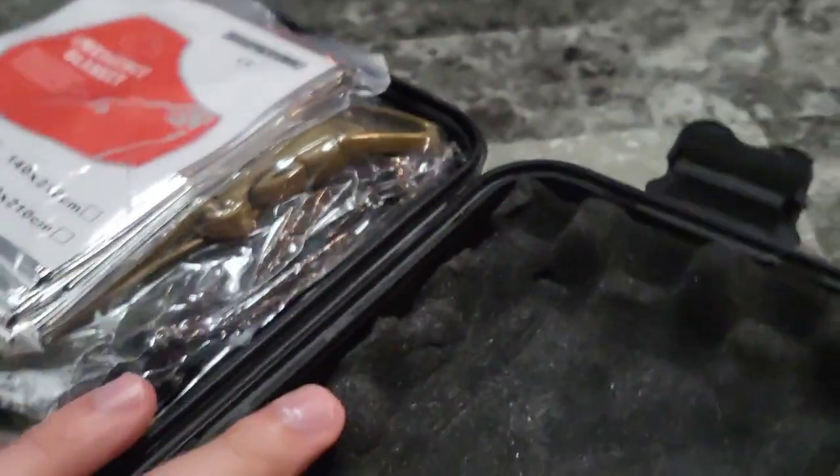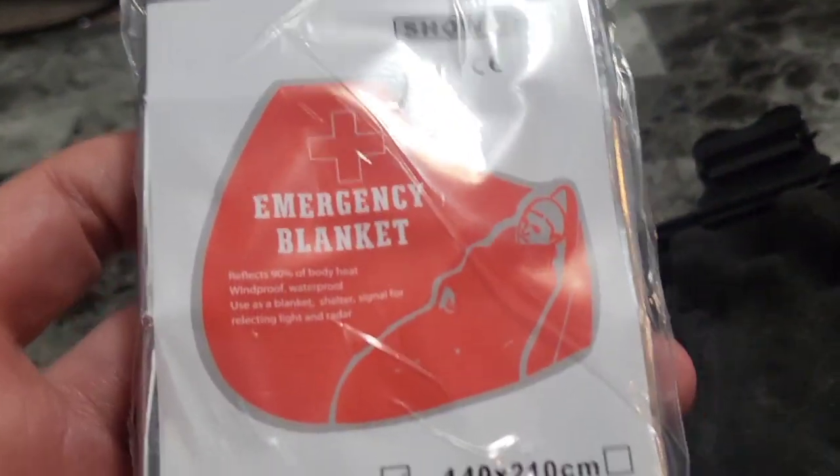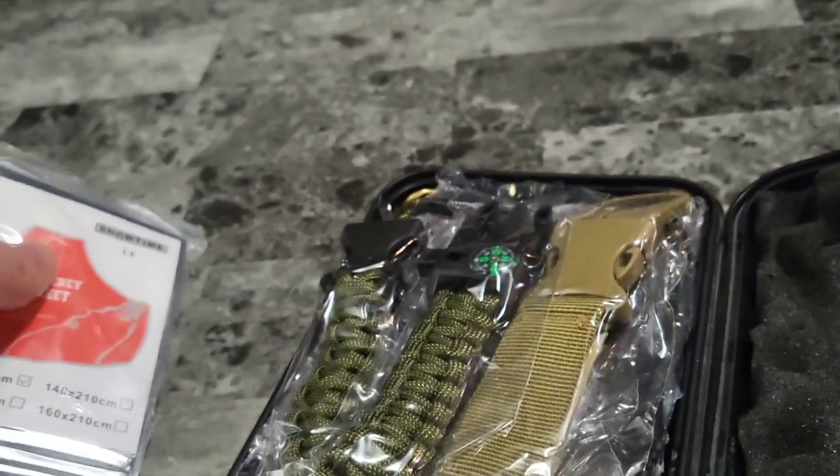Alright, I popped all the tabs. Take a look at this case — it's just built nicely to protect what's inside. We have an emergency blanket. Let's say you're freezing to death — this thing unfolds to be 130 by 210 centimeters. You can wrap up and stay warm.